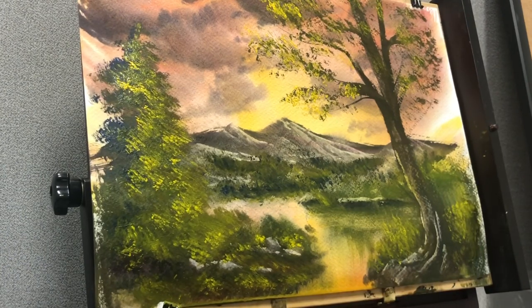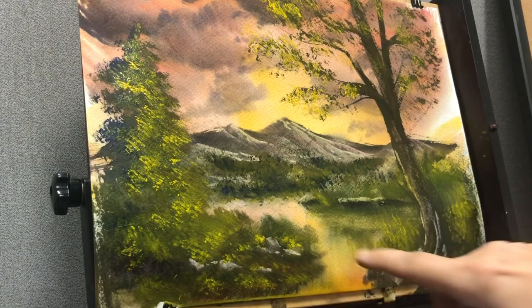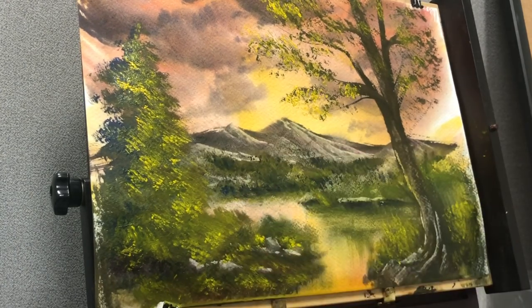It's very easy to like what you see and not have the restraint to stop — you think it looks so good here and then you put your head back and go 'I overdid it.' It's so very easy to do that.